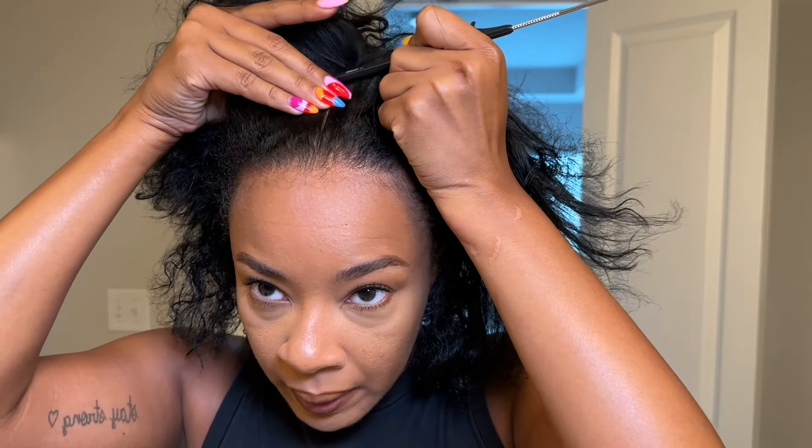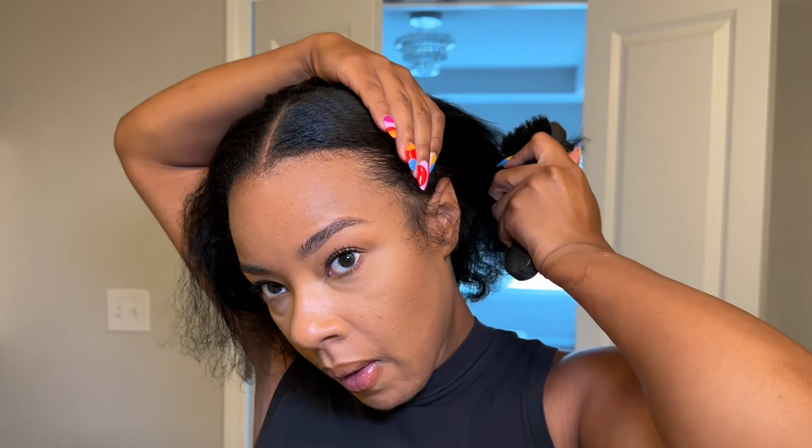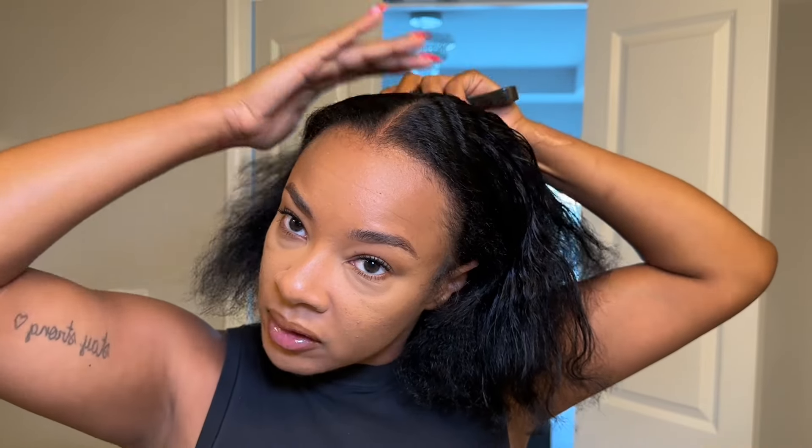Now we're going to slick our hair back into a bun — I'm just going to do a middle part. I'm using water right now. I like to use water on the back of my hair as opposed to using product to slick it down. I just don't like the feeling of having a bunch of products caked up on my hair, so I start off using water and then use edge control around the edges to slick my edges down.